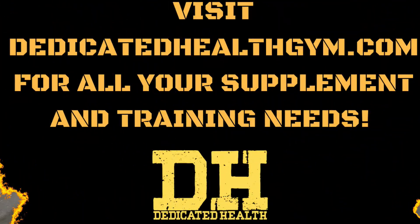If you're looking for a program that uses exercises like these in the right way, head over to dedicatedhealthgym.com and we'll take care of any of your fitness needs. We have supplements, online training, and even a full gym facility if you're ever in the Terre Haute region. Just stop by, say hi, and remember, always stay dedicated.